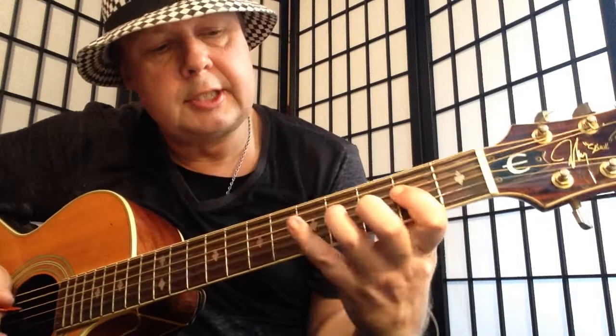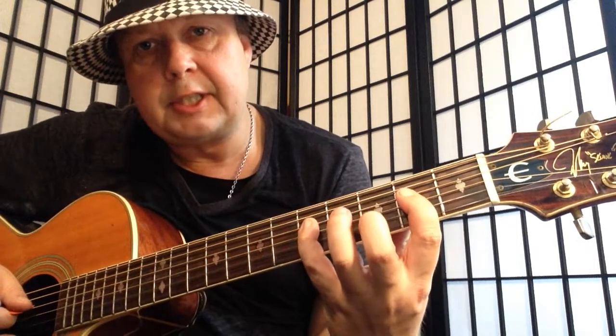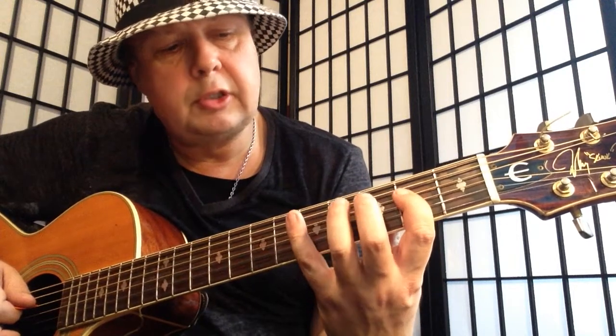And then for the chorus we have this — just A blues. Start on 5 on the D string: 5, 4, 2 — and then same thing on the A string: 5, 4, 2.